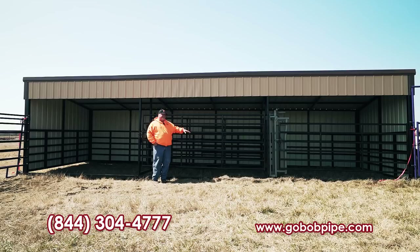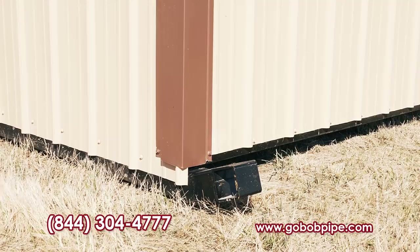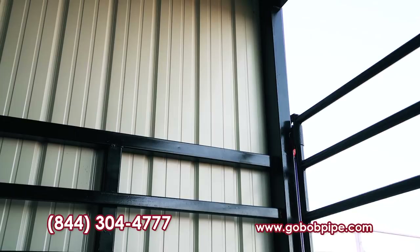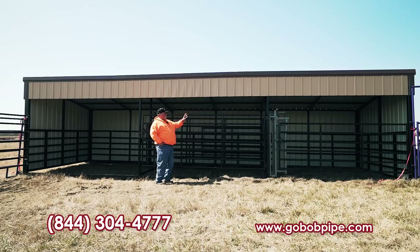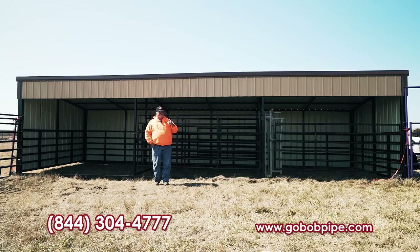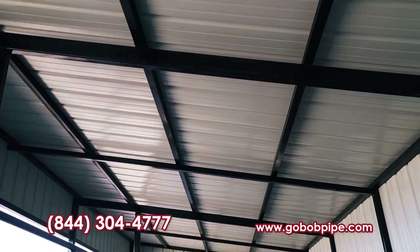First of all, it sits on two skids — they're 4 by 4 square tubing and they're a quarter inch thick. All the uprights in the corners are a quarter inch, and everything else, all the uprights in the main framing, is 3/16 thick. We use a 2 by 3 and a 2 by 4. For the roof trusses we've got a 2 by 2 square 11 gauge. There are no purlins in this because we don't think purlins are stout enough.